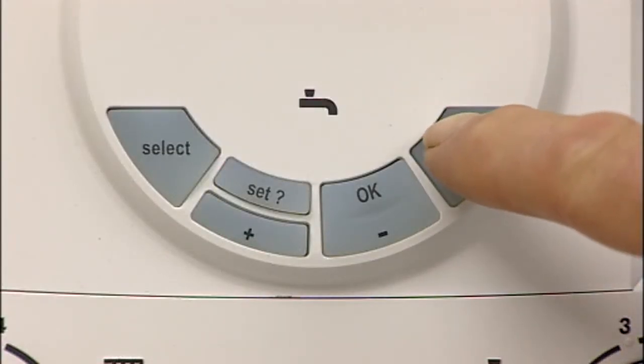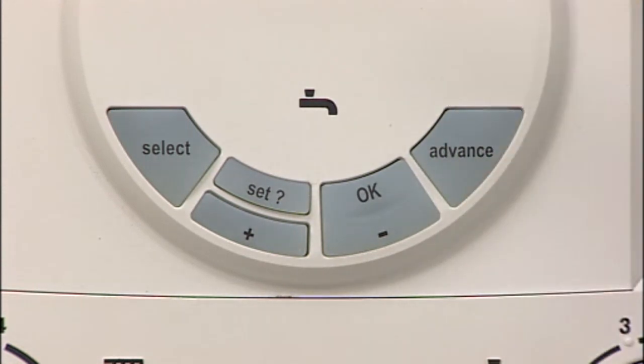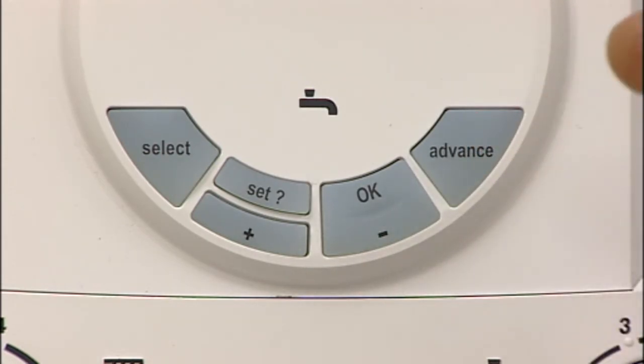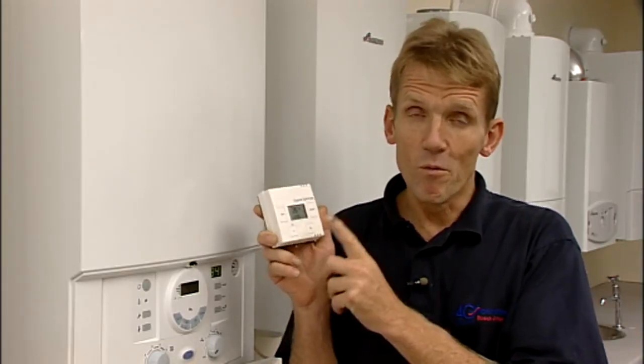The ADVANCE button automatically preempts the next setting. So if, for example, you're going to bed early and you don't require the hot water any longer, pressing this will automatically turn the hot water off but it won't interfere with the ON setting for the morning. All the hot water times are set on the programmer on the boiler, but when it comes to setting the temperature and the times for the central heating to go on and off, this is done on the radio frequency wireless programmer and room thermostat.